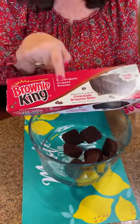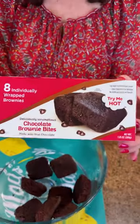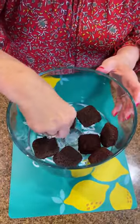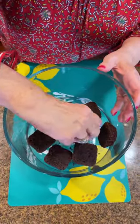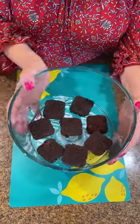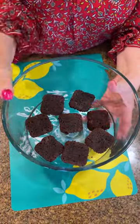Today I'm going to use these cute little chocolate brownie bites. There's eight to a package and I'm going to put them on the bottom of my dish. I like these little brownie bites because you don't have to cut, you don't have to tear — they fit perfectly.